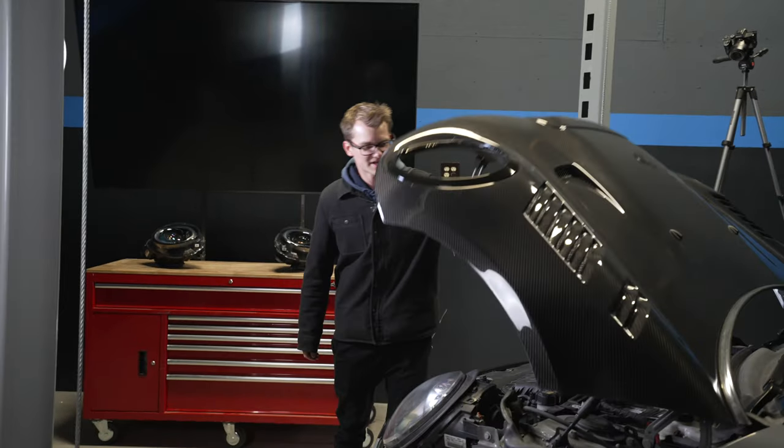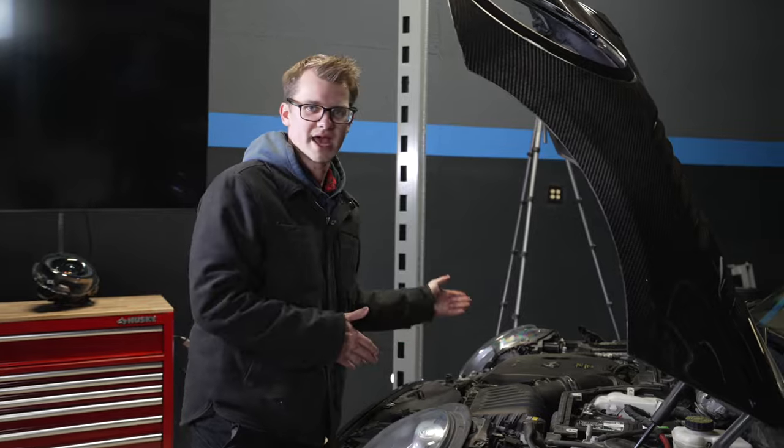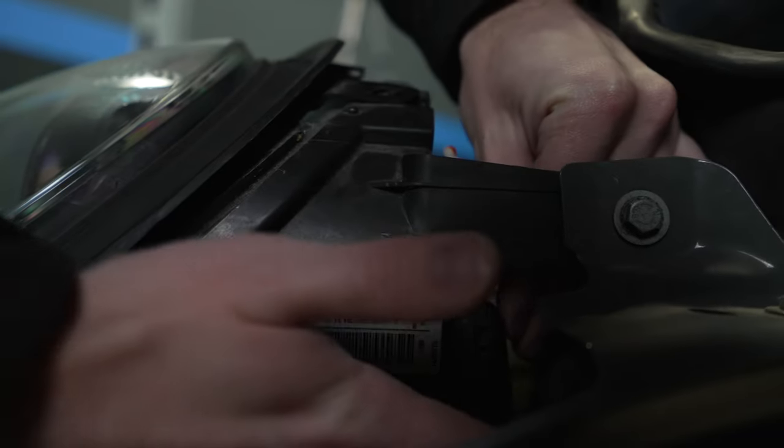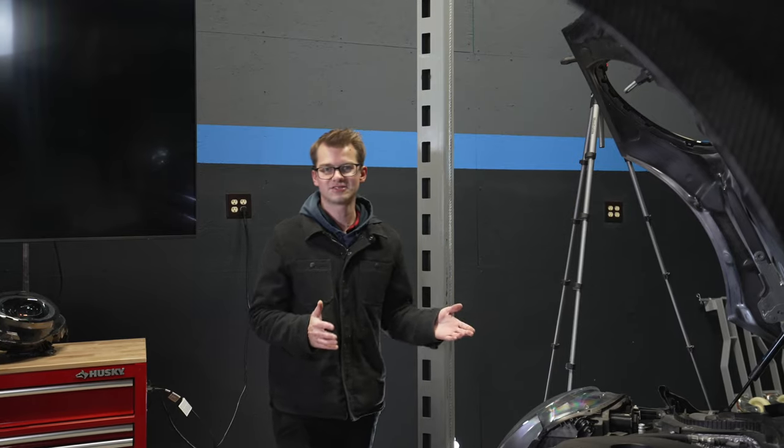Before you do anything electronic on your car, disconnect the battery. So what we're going to do first is go to each one of the headlights and just disconnect it. There is a tab at the top and bottom — you just press down, and it comes right out. Headlights are disconnected.